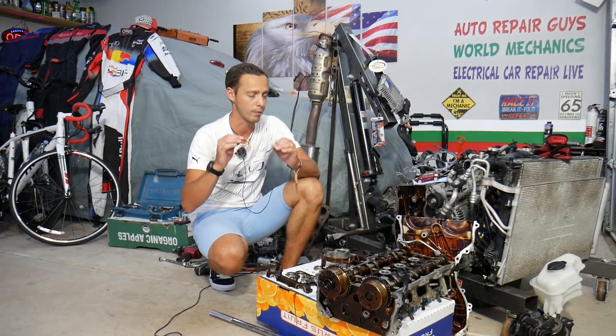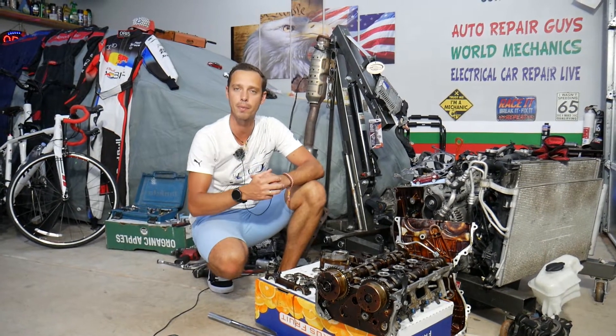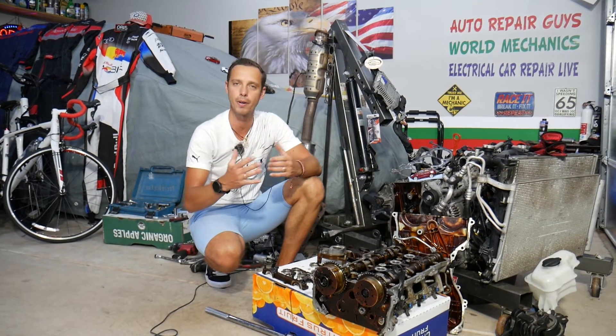It costs only a few dollars and takes less than two minutes to replace. It's a serviceable item that you should replace every 50,000 to 60,000 miles, but almost nobody ever does. We'll explain what it is.